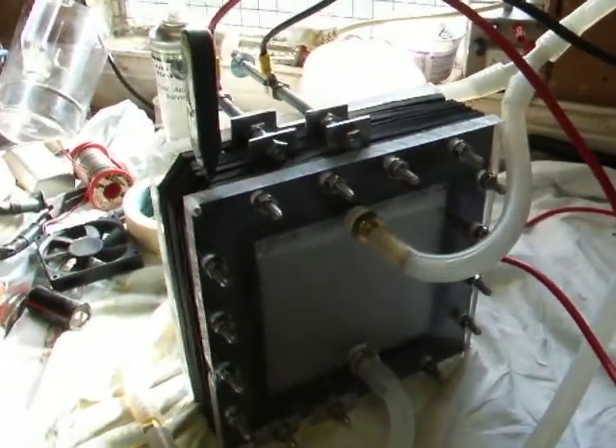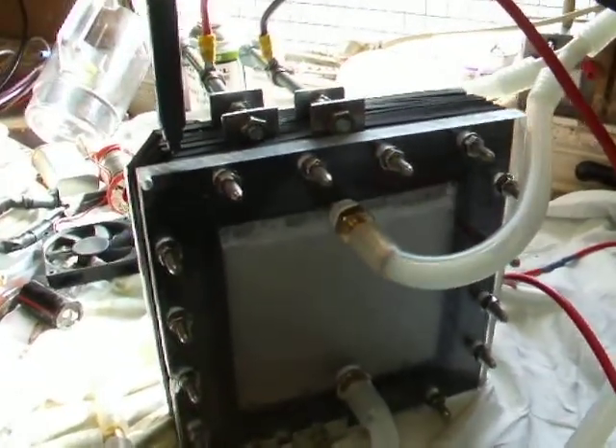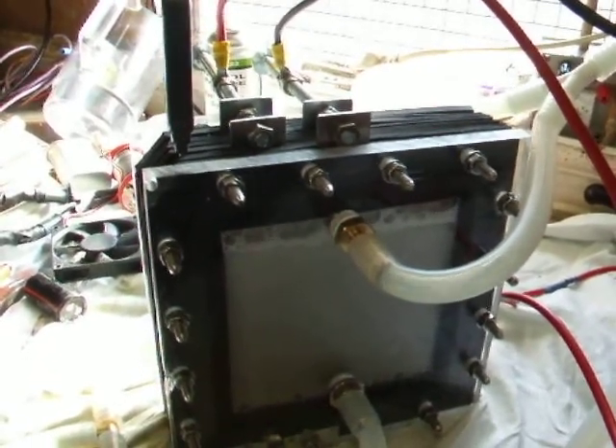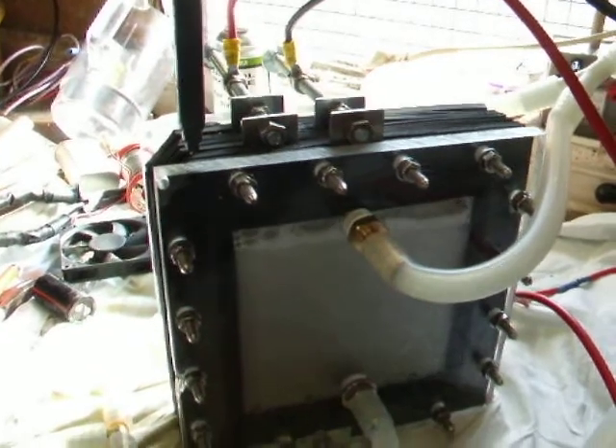Just an update on my dry cell. I've been running it for several hours now, conditioning the cells. Today it's been on for about three hours.